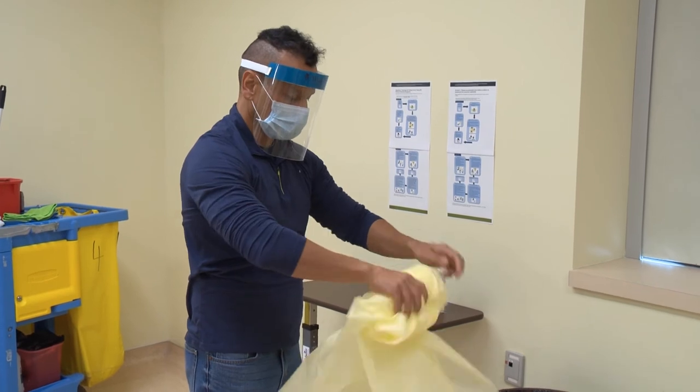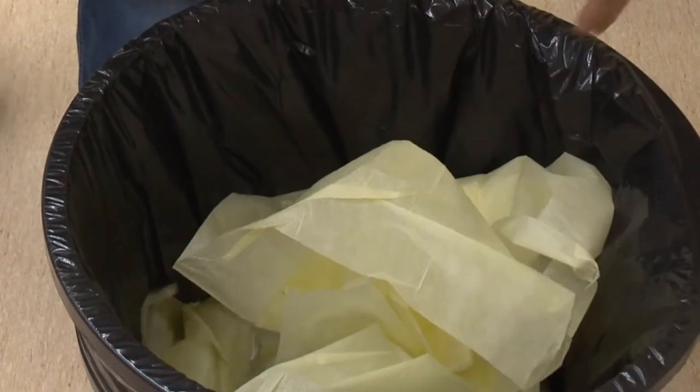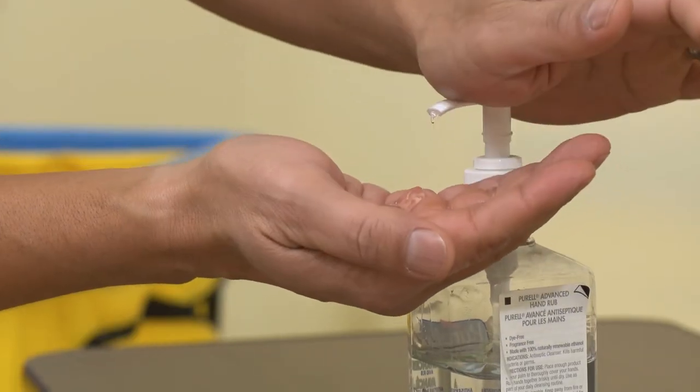Slowly roll the gown inside out into a loose ball, making sure you do not touch the outside of your gown. Put the gown into the waste container and perform hand hygiene.